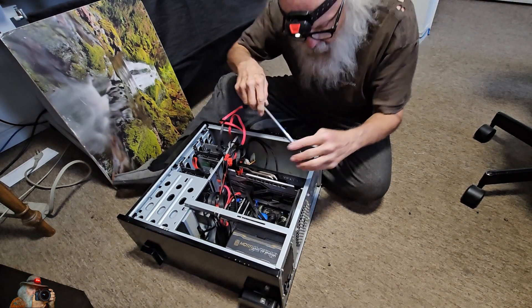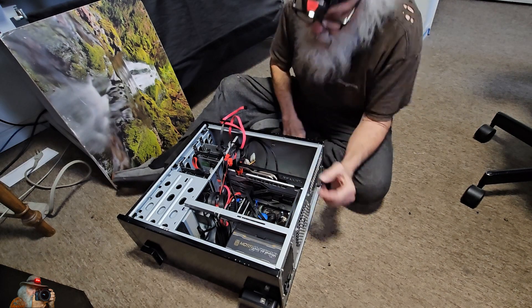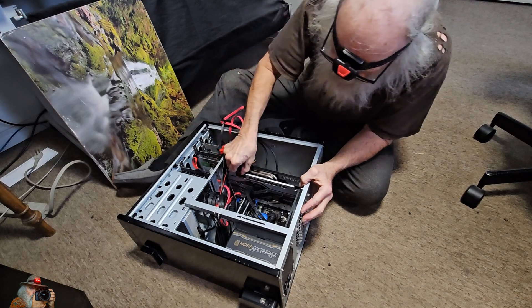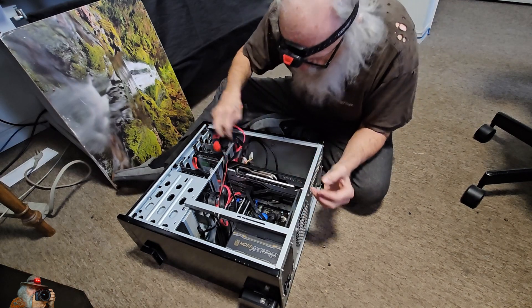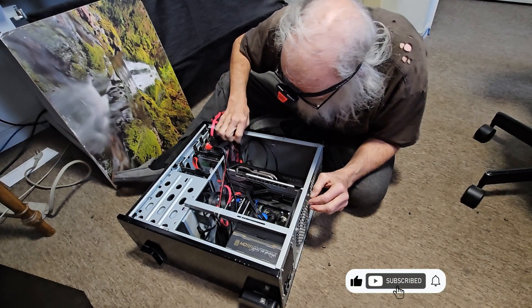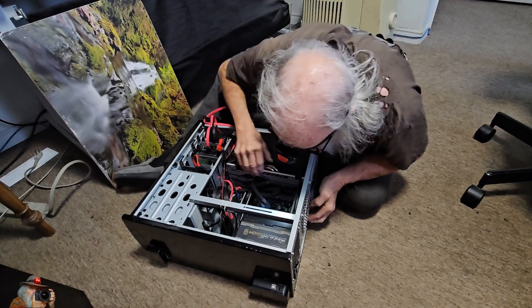Well hi there and welcome to Bella's Vistas. We started having some computer problems and I thought it was time to upgrade to Windows 11. So I decided to pull apart our old desktop computer, clean it out and put in a new used motherboard that I got from a friend of mine that would handle Windows 11.